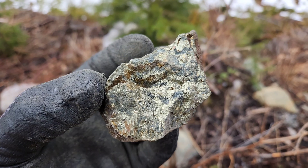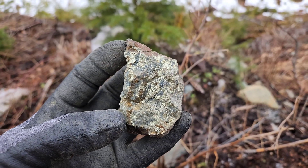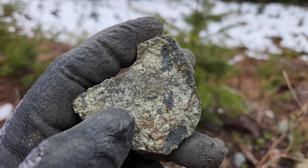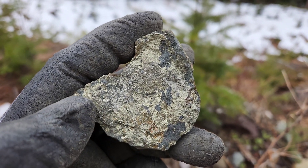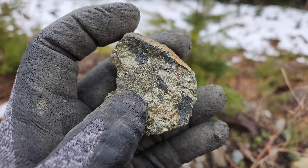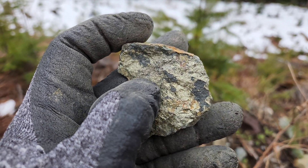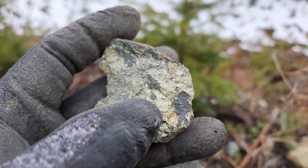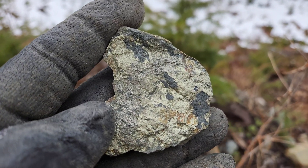Mostly chalcopyrite, some pyrite, and bornite. This is a pretty obvious sample — you can see the mineralization changes in the center here. Pyrite all on the outside, and here is chalcopyrite.